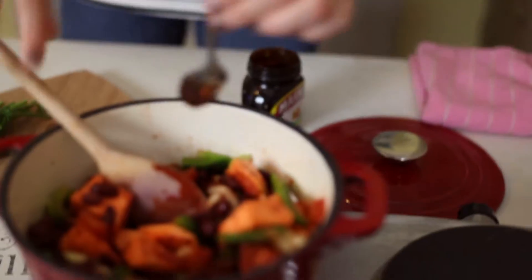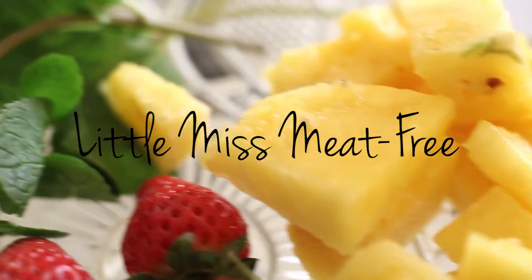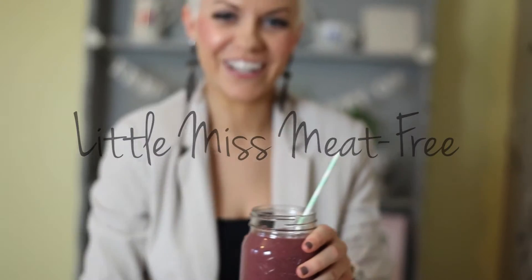I'm Katie, vegan food blogger at littlemissmeatfree.co.uk where great food always comes first. Follow my journey into creating delicious, healthy dishes to enjoy every day of the week.